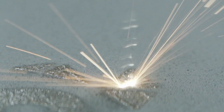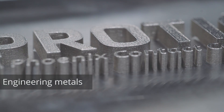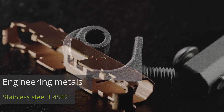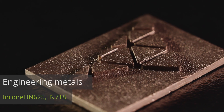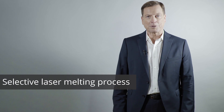Selective laser melting uses powdered materials to build up an object layer by layer. The result is three-dimensional objects that can be produced in nearly any shape. We use selective laser melting to produce objects using various metals. These objects have a high density. Here's how the ProTik process works.